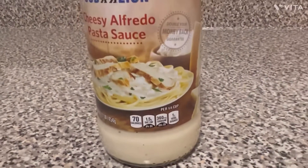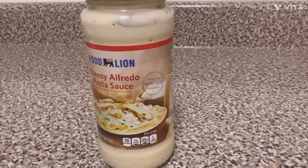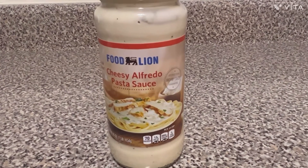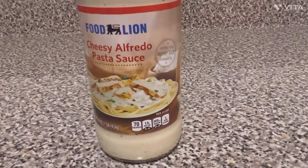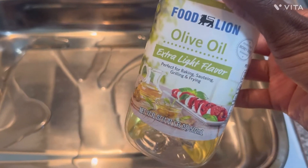I'm also going to be using three-fourths cup of alfredo sauce. Pour olive oil in your pan and then massage it in.